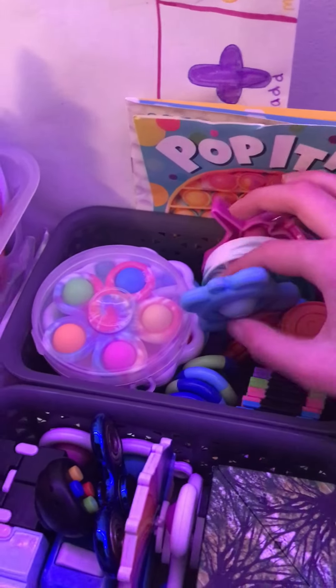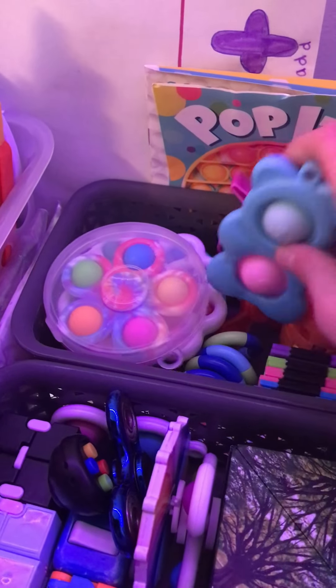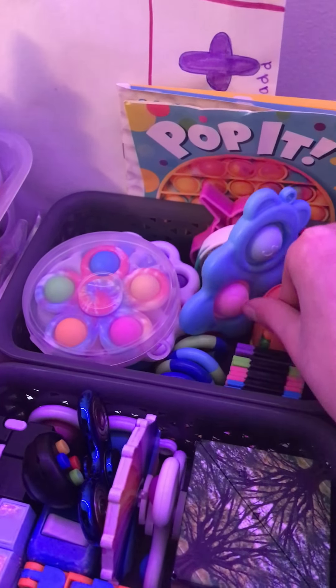Then my mini pop-its, my top trends, top trends, gummy bear, simple dimple, tangle, fidget blocks, and a soda can spinner.